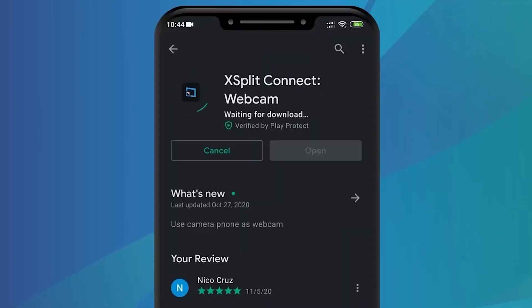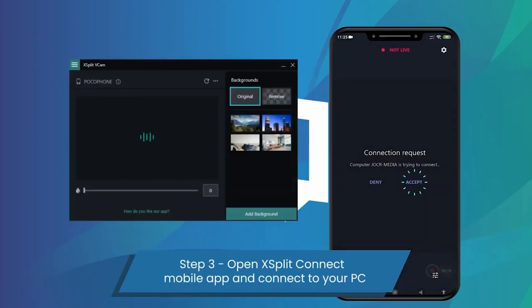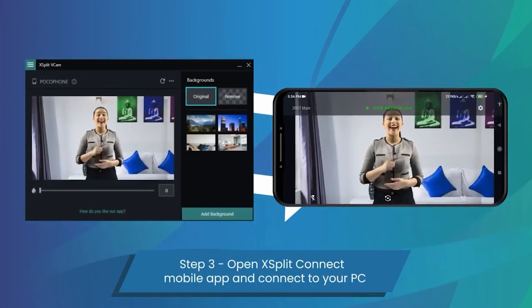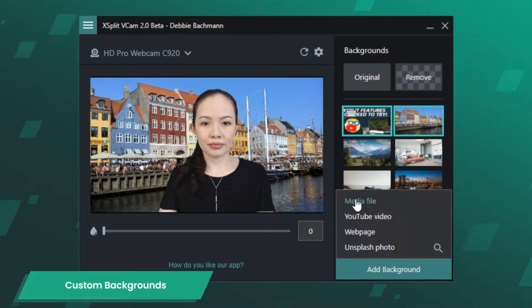If you have no budget, don't worry — XSplit has you covered. All you need to do is download XSplit VCam on your PC, then on your phone download XSplit Connect Webcam. Make sure the phone and the PC are on the same network, then launch XSplit Connect Webcam on your phone. On VCam, you'll see your phone and you can use your phone as a webcam on your PC — you can even remove or change your background.